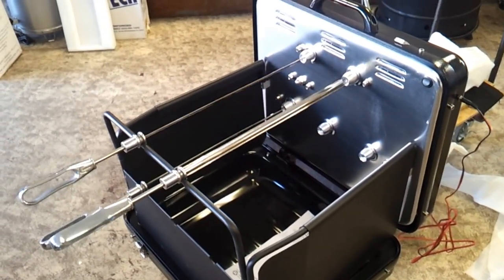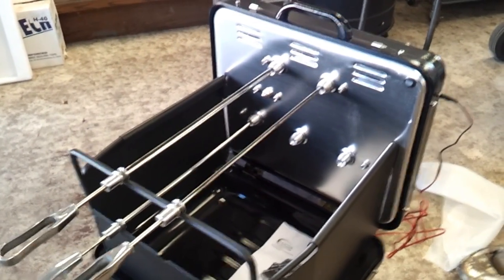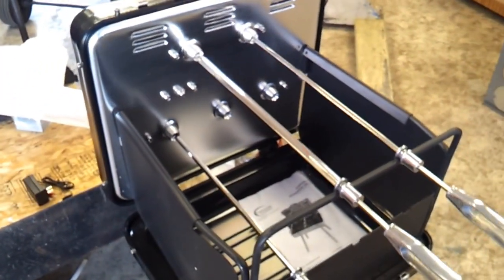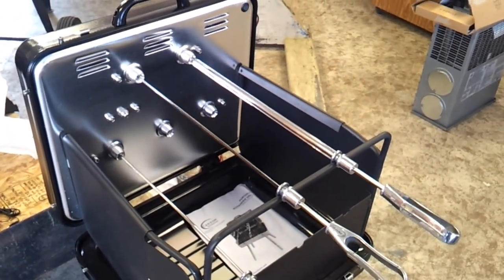I have a brand new toy. It's a 5-spit rotisserie. Just got it in. I believe this is going to be really nice. Lots of fun.